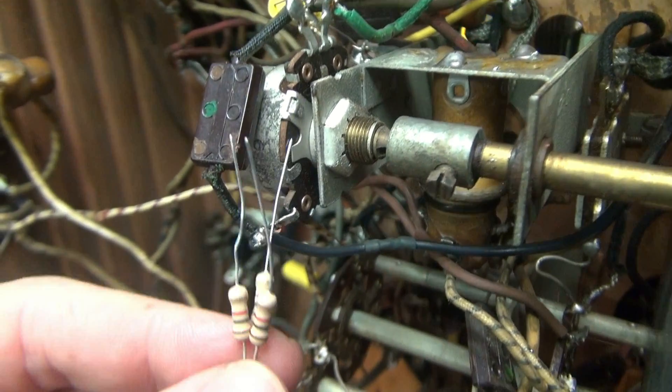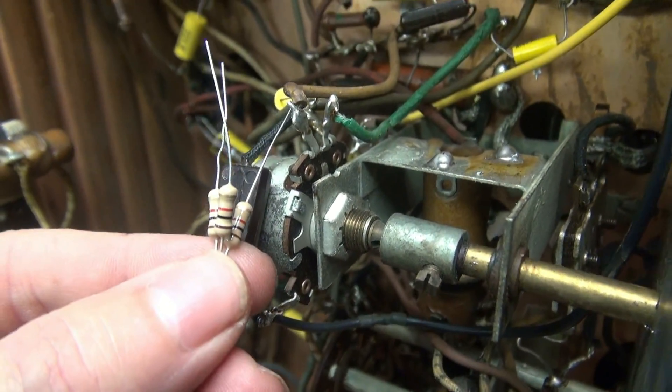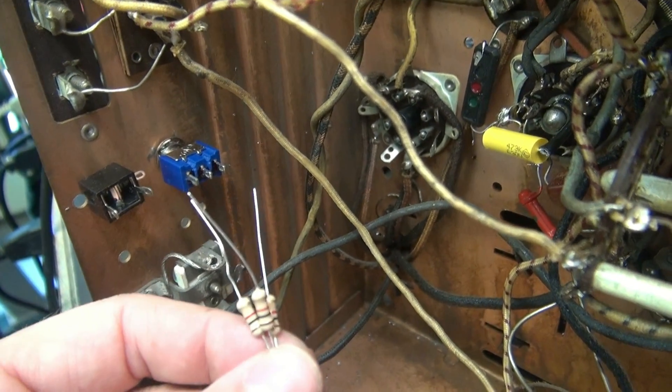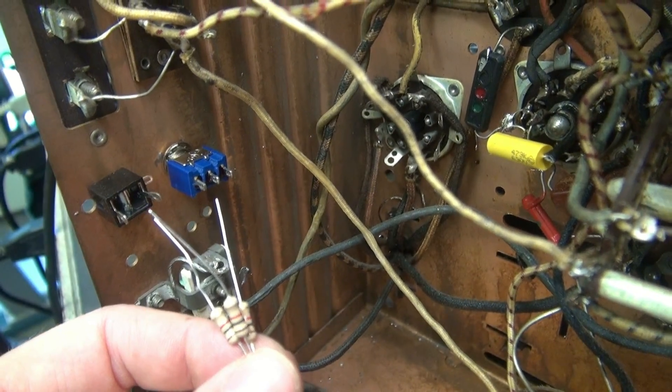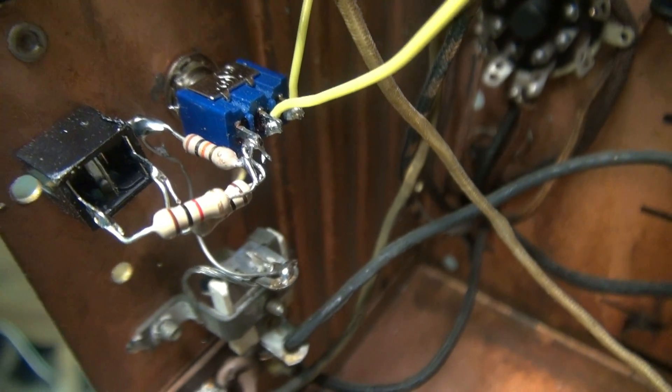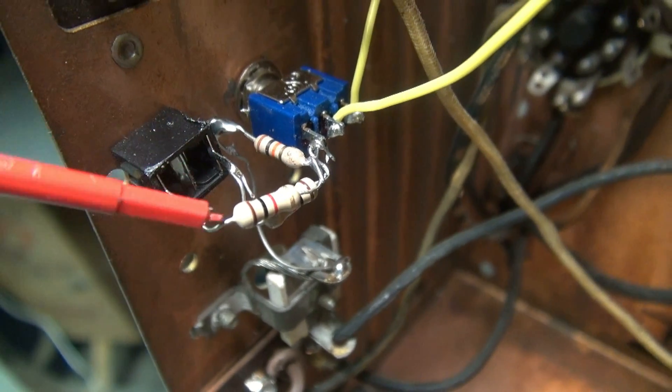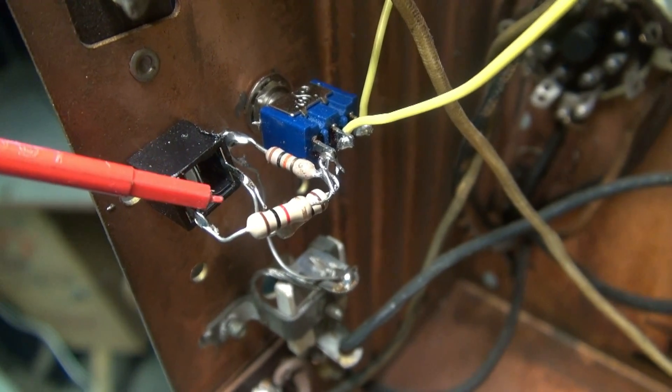We'll take the center of the switch and it's going to go to the volume pot. Then this wire from the volume pot we're going to take to the top of the switch — that'll allow you to either go radio mode or MP3 mode. We're wired up and ready to test: 10k to ground, 1k coming off each of the positives of the stereo jack to the side of the switch.